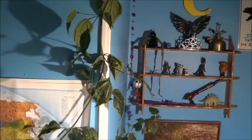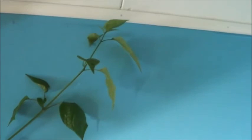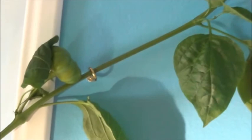It's climbing all the way up the wall - changing angles here - and it almost reaches the ceiling. I've had to support it in a few places with these little... I call them teacup hooks.